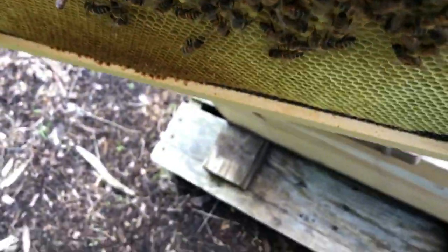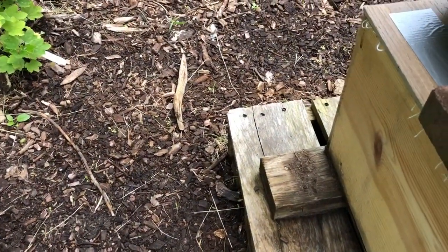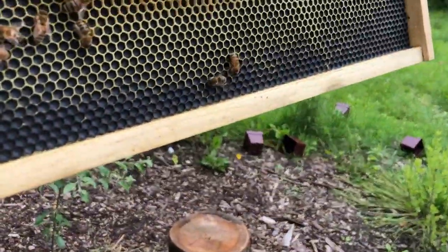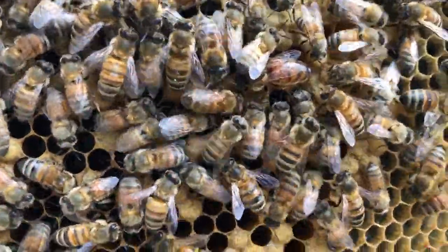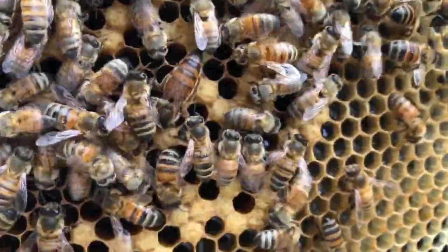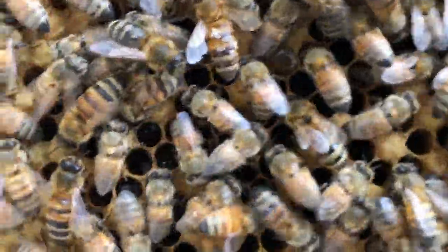Let me get you a look at the queen — she's a lovely little specimen and she's on the other side here. She's from one of my overwintered queens. She's a VSH queen, and you can see her nice little dark coloring here.